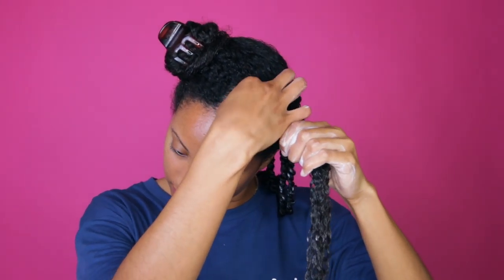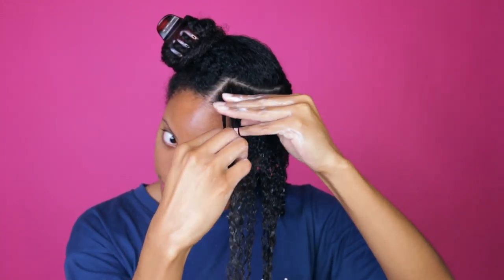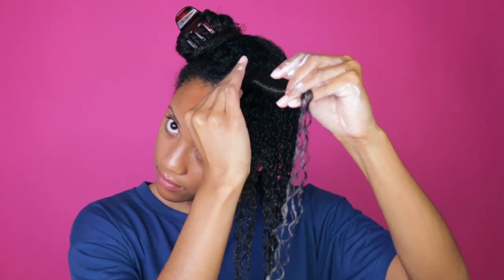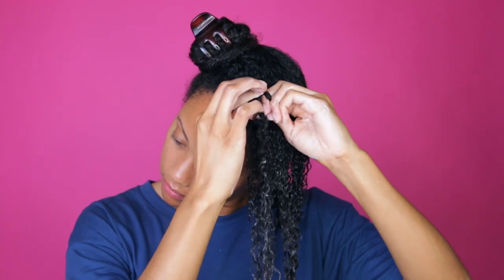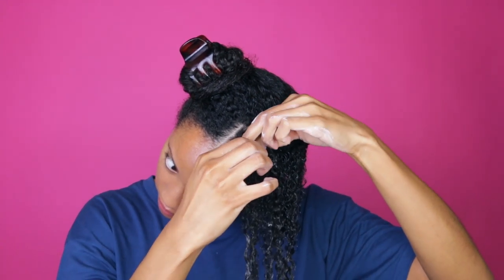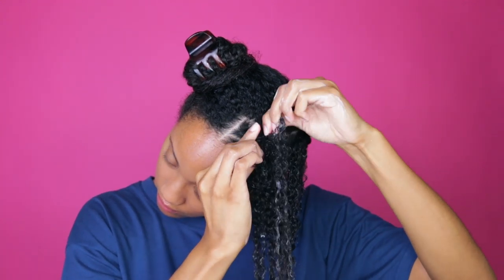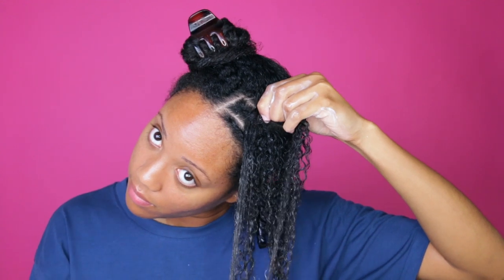I didn't show myself applying the products because it's literally just me running my hands through my hair. In the front, this is where you really want to get the parting right. You don't have to worry about parting in the back as much, because as the style gets older and frizzes out you'll barely see the parts — and most of us are home right now, so who cares what the back looks like. Even if you're working from home, the people on Zoom can't see the back of your head, so don't worry about it!